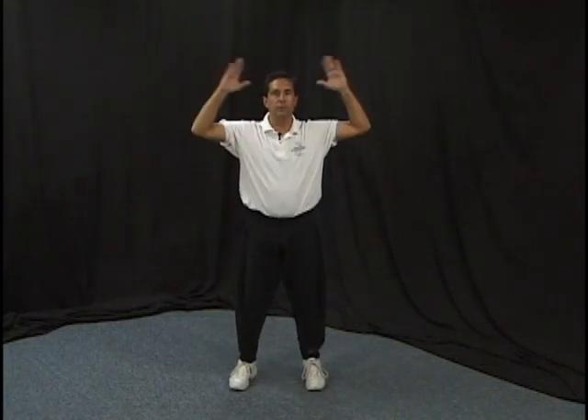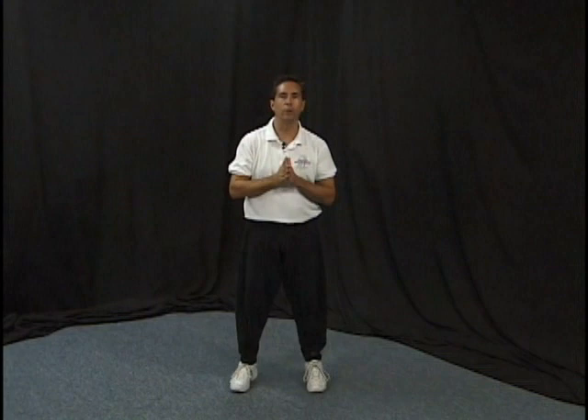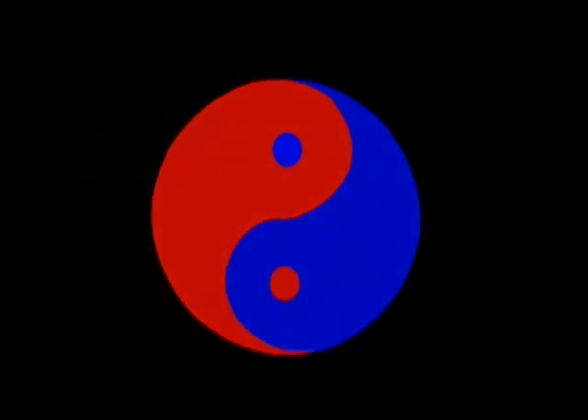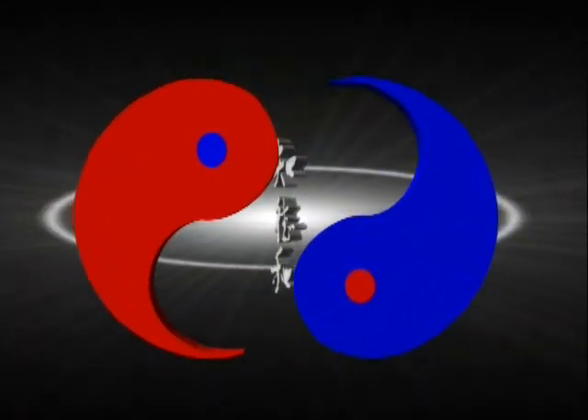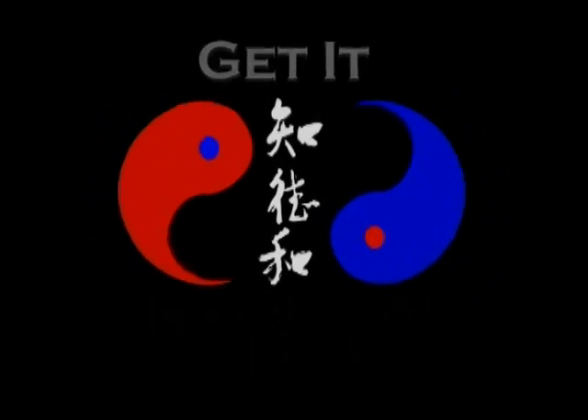Make sure you get this set down pretty well and are comfortable with it before you move into the next lesson in the Ginnett Integrative Arts Tai Chi program. Thank you.